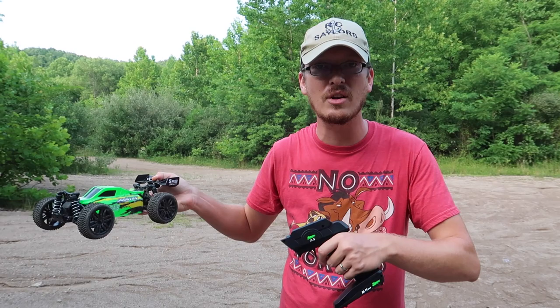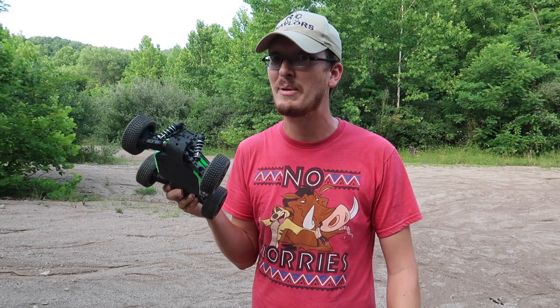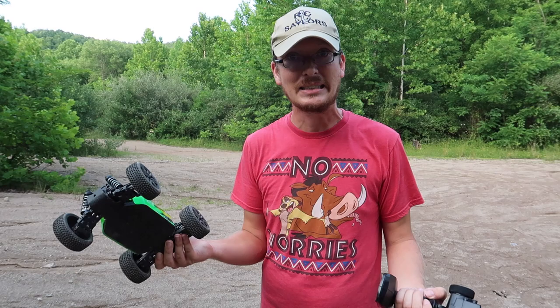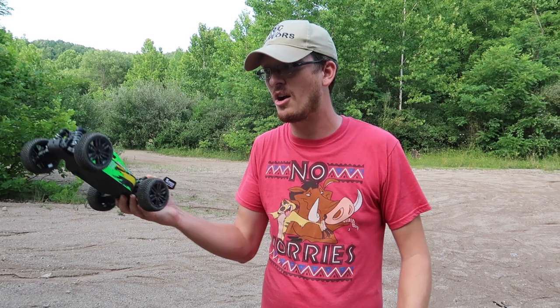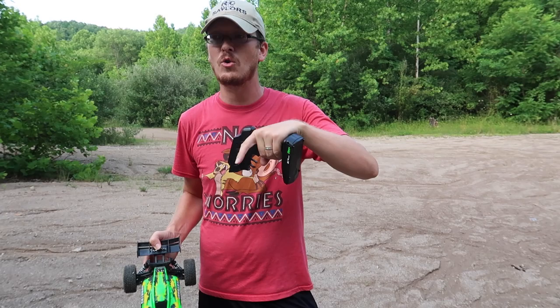We'll have the alternatives linked in the description box below. I'm going to say this is a pass right now. If you see it for 80 bucks, pick one up — but not $130, because there's better stuff at that price point. Sorry Bonsai Jubatus — I'll probably give you to a cool kid that loves RC, but I just can't recommend you for that price.